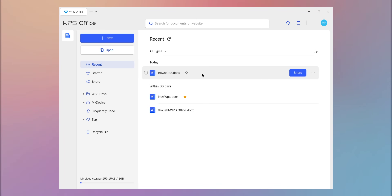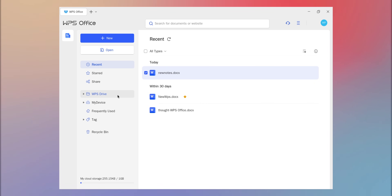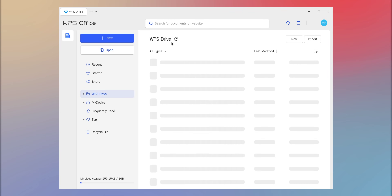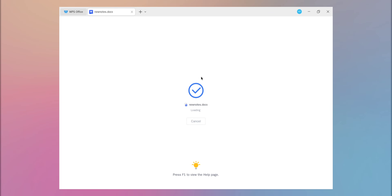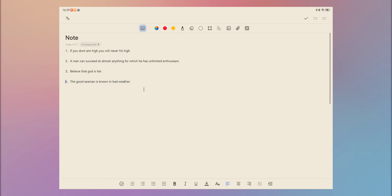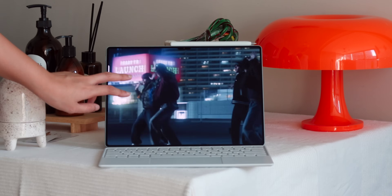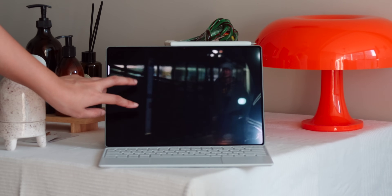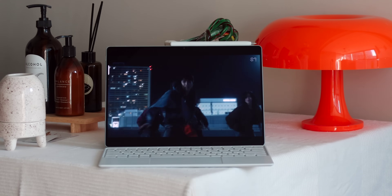Speaking of which, if office apps are what you mainly use, the WPS 2.0 app is perfect. It also has WPS Cloud so you can do multi-person collaboration in real-time, and you can also use the Huawei Notes app. All in all, with the time we had to explore this powerful tablet, we were impressed with what the Huawei MatePad Pro 13.2-inch has to offer. You can even game on it. Its multimedia experience is outstanding, it's powerful enough for on-the-go productivity and creativity, plus it has versatile accessories.